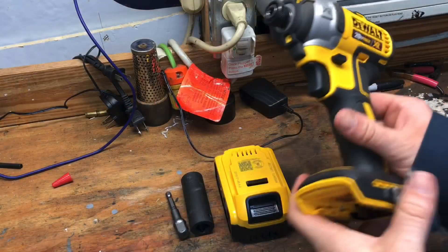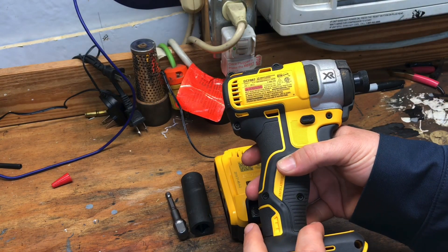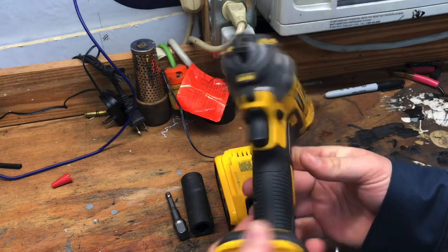Today we're going to see if a cordless DeWalt impact driver will remove the lug nut off of a vehicle. I'm going to be using this DeWalt model DCF887 brushless impact driver.